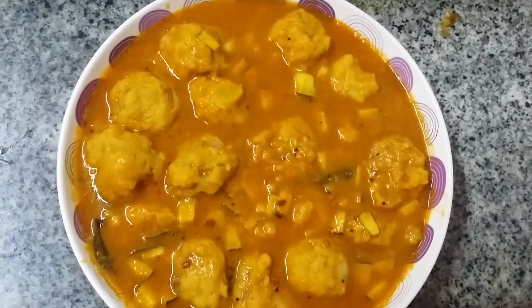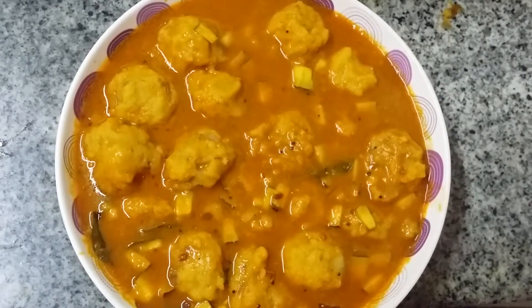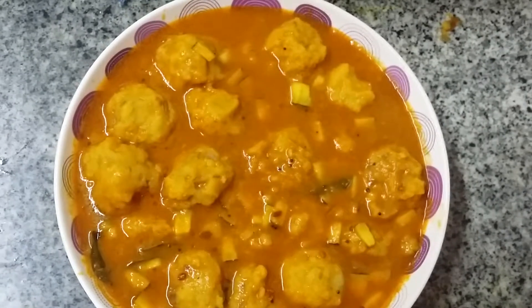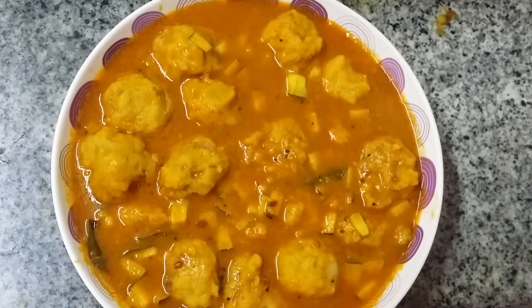Hi Viewers! Today I am going to show you how to make or prepare Urundai Kudumbu. It's one of the special dishes in South India — kids really love it. This is Urundai Kudumbu from VegRecipes Blogspot, just for you.